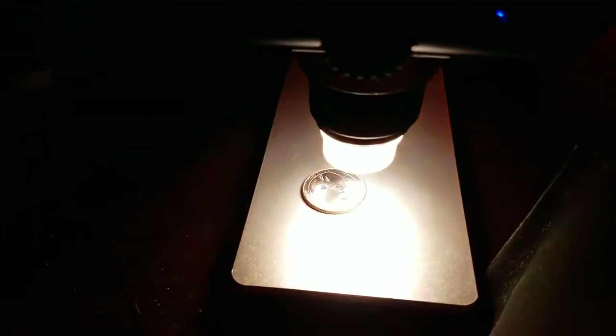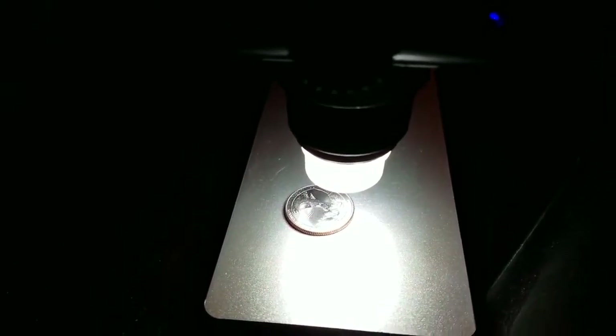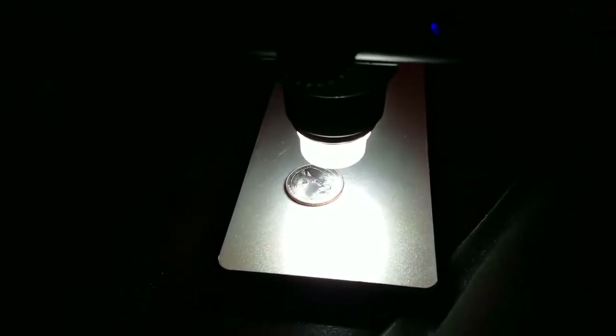You know, it blurs out so you just turn that until you get it nice and sharp to where you want it. But yeah, there's no lock to hold slides or anything, but there's a nice light so it's perfect for PCB boards, electronics, coins, anything like that. I wouldn't really use it for biology or observing bacteria, but for hobbyists it's really good.